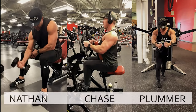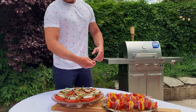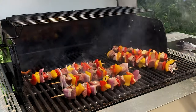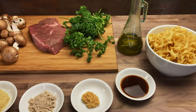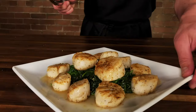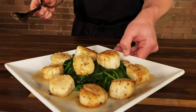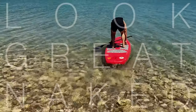This is the Look Great Naked Cooking Show, and I'm your host Nathan Chase Plummer. I will share with you my own healthy gourmet recipes straight from the Look Great Naked Cookbook series. These recipes require minimal prep time and are sure to impress your friends. We will also provide you with the macronutrients to keep you informed on what's going into your body. Along with the freshest ingredients, we will help you pick the healthiest options. Join us each week as we provide you with the tools to look great naked.